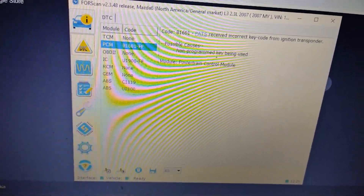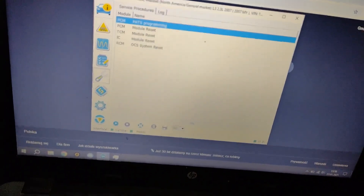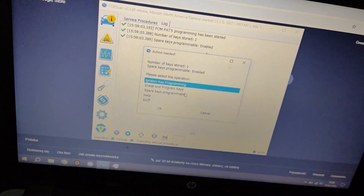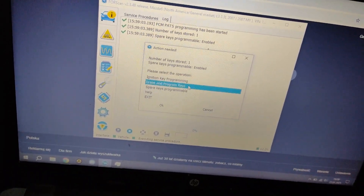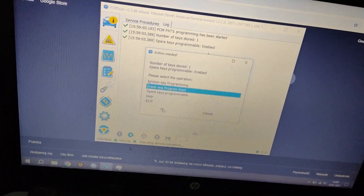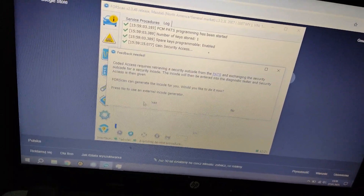So we need to program our keys into the memory. We can go to Service Functions, then PATS Programming, then Ignition Key Programming. This adds another key to the memory. We'll choose 'Erase and Program Keys' — we have one key in memory, so we're going to erase that and program new keys. We need an incode, which is like a password — for that we can generate it online.